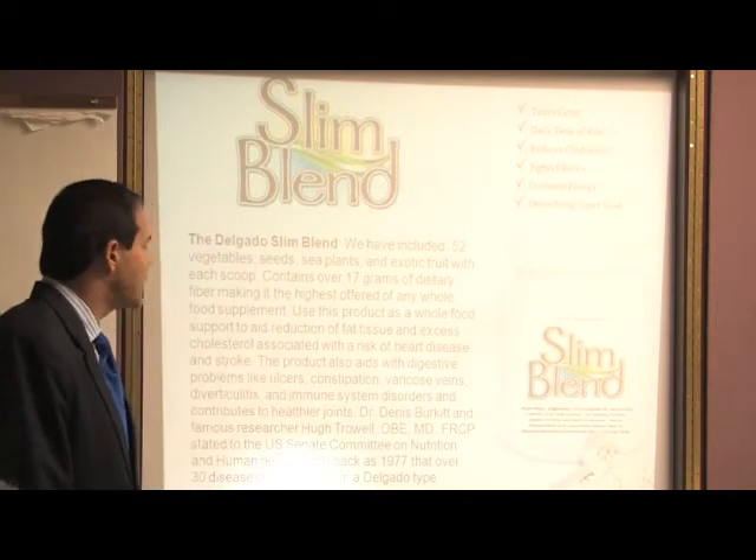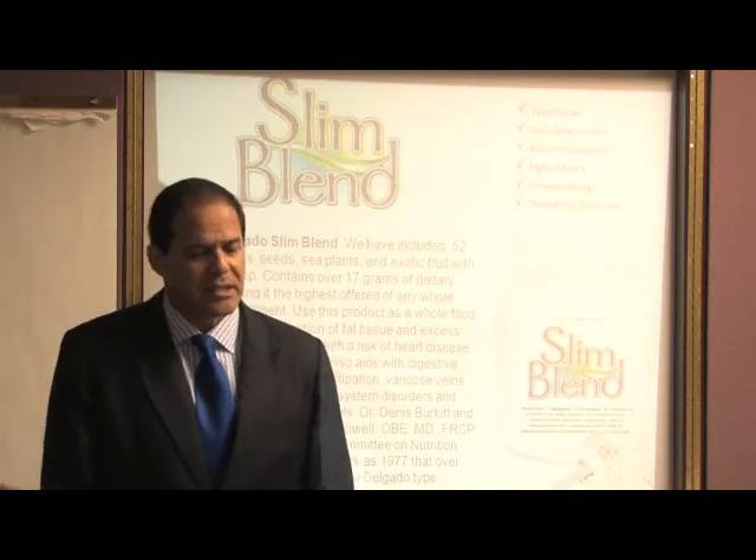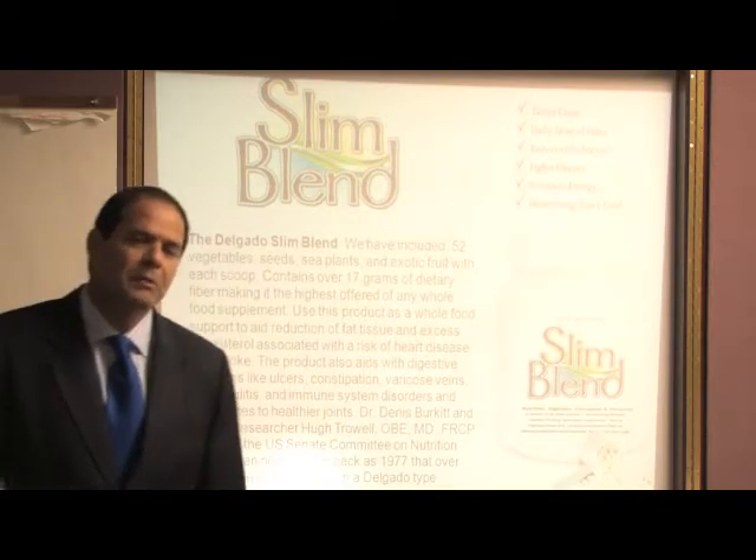Dr. Burkett was quite conclusive in his review of the literature of several degenerative disease conditions that could be reversed. And he testified before the U.S. Senate committee hearings.